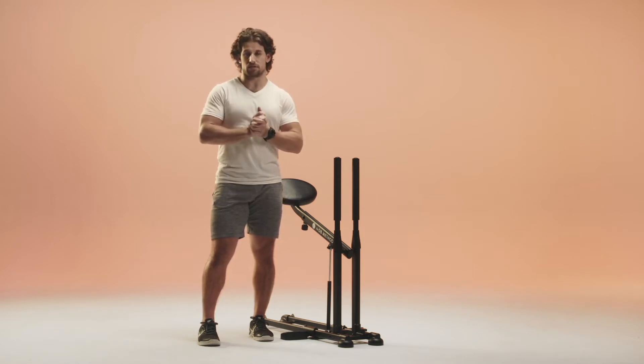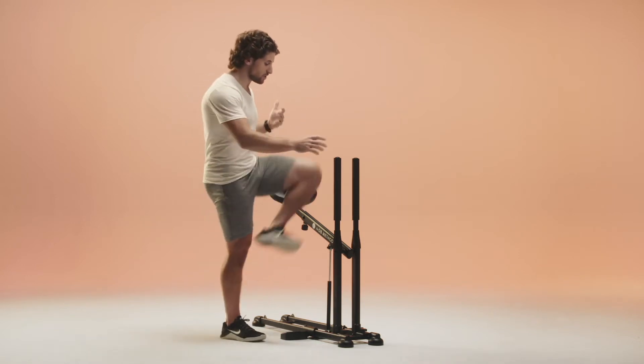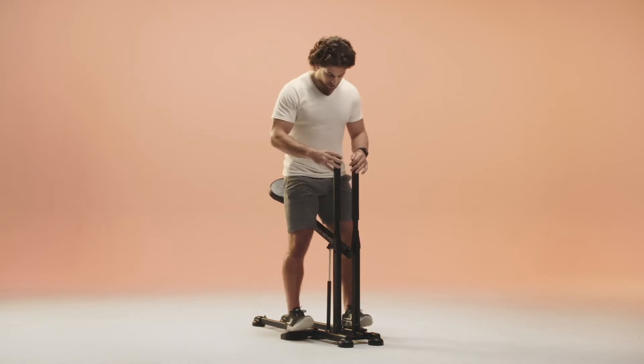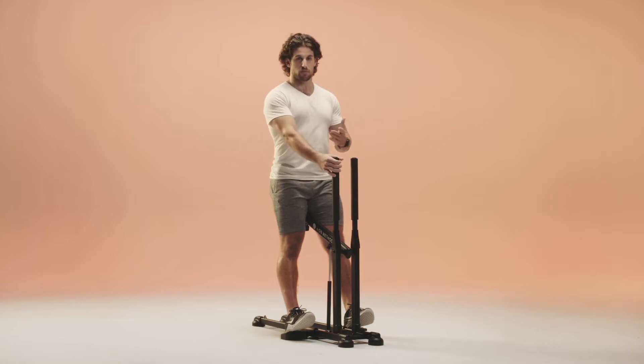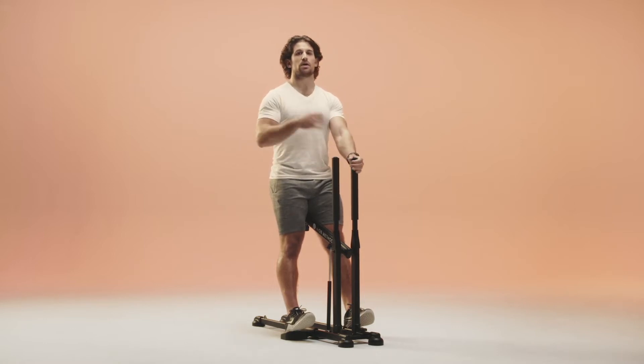We'll be here for about five to six minutes. Let's get set onto the machine — swing your leg around, put your heels onto the foot ramps, push your weight back. I'll cue you through everything. Find your position, sit on the seat, arms nice and long, good posture.